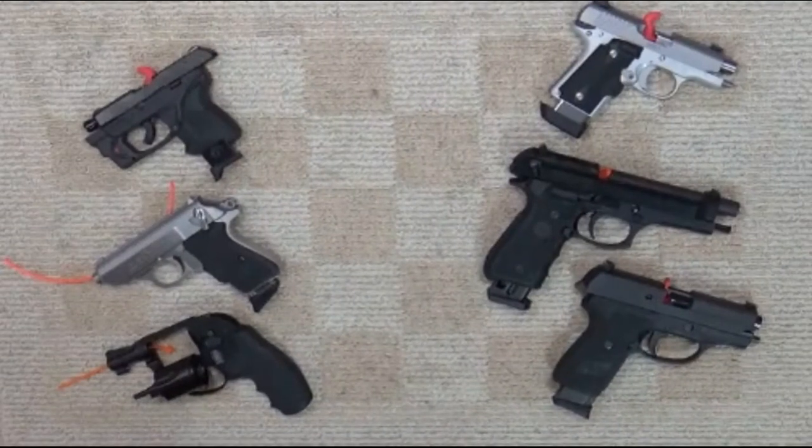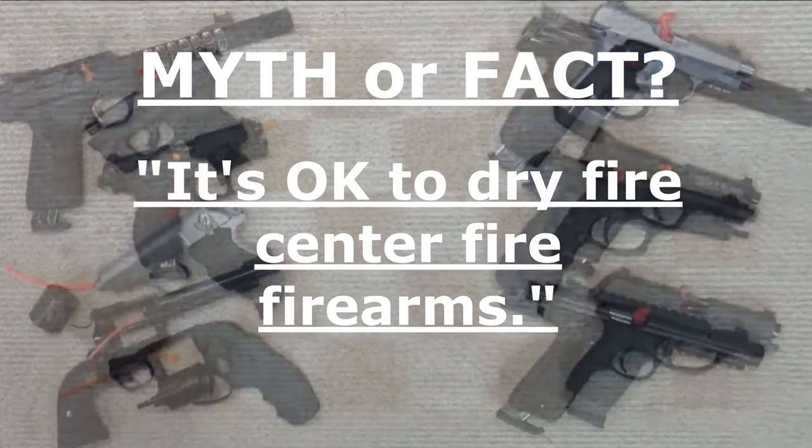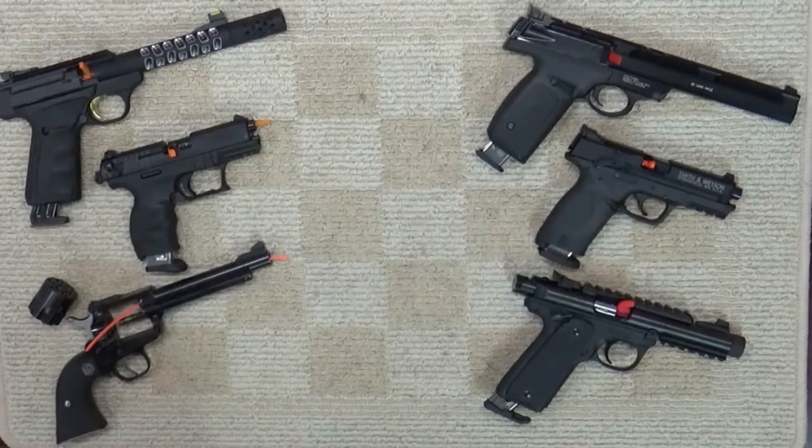From time to time I'll be asked why some firearms can be dry fired yet others should not. The old rule of thumb has been that it's okay to dry fire centerfire guns, but a .22 rimfire should never be dry fired. But as we'll see, in actual fact, neither is always true.